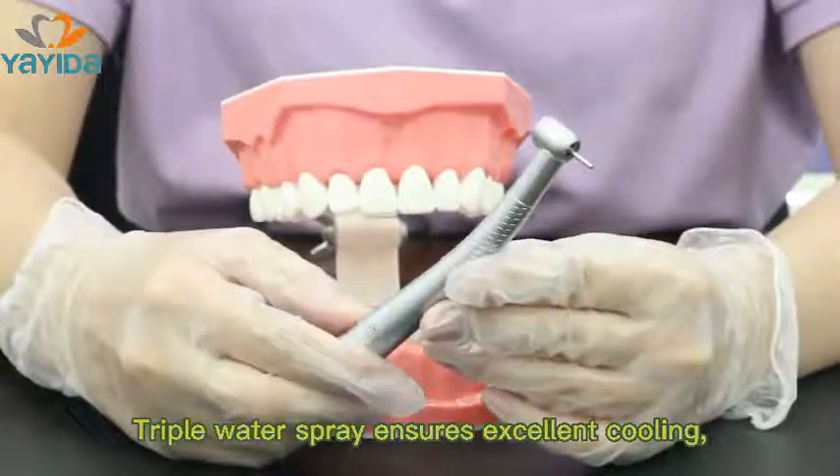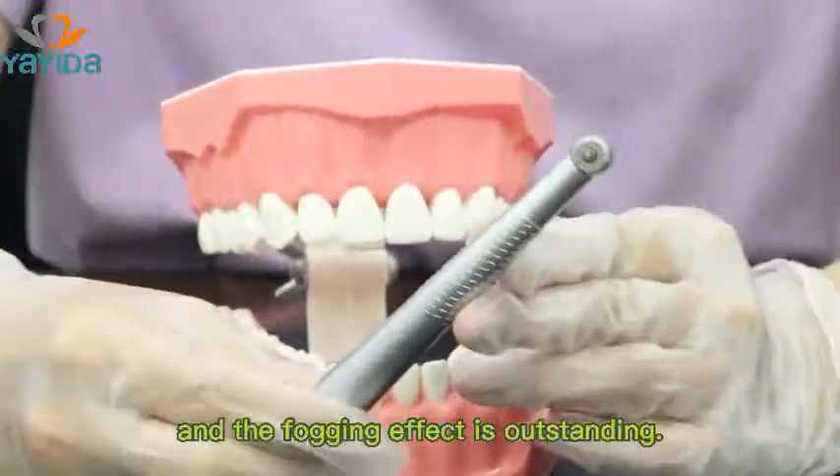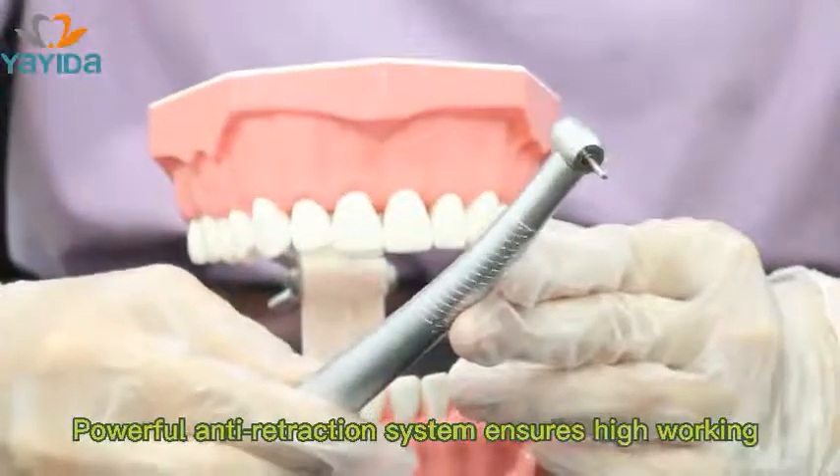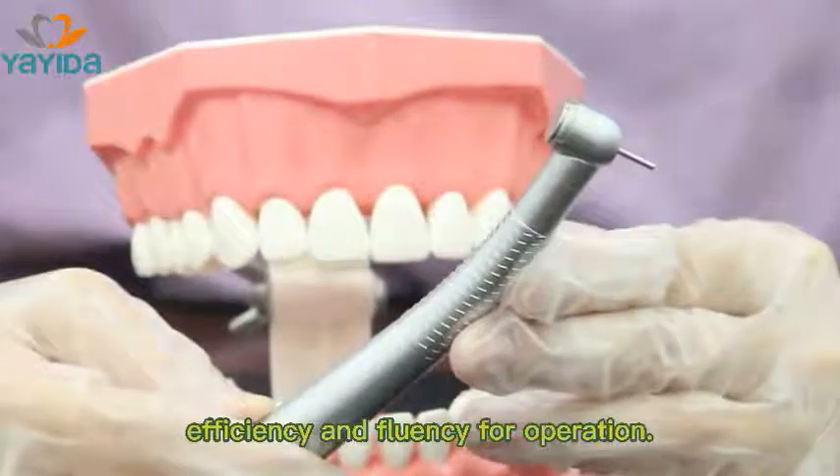Triple water spray ensures excellent cooling and the fogging effect is outstanding. The powerful anti-retraction system ensures high working efficiency and smooth operation.